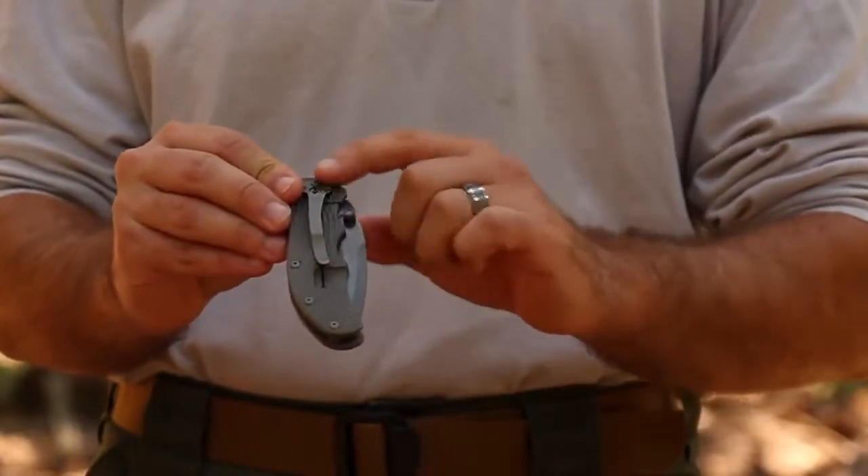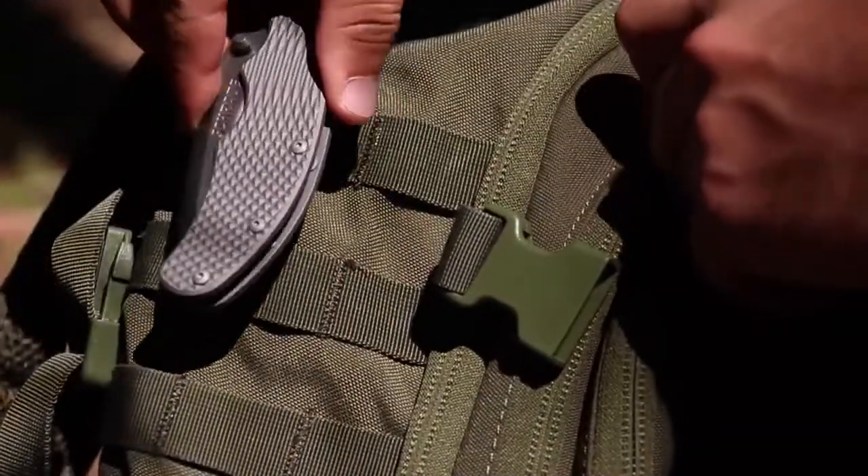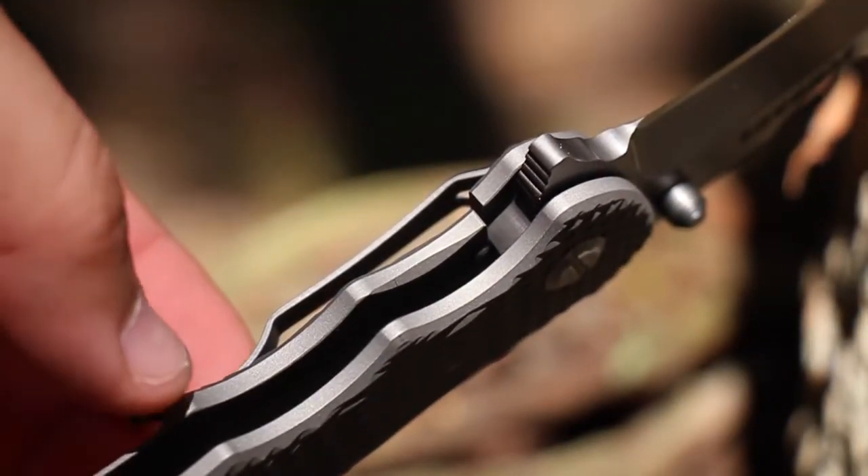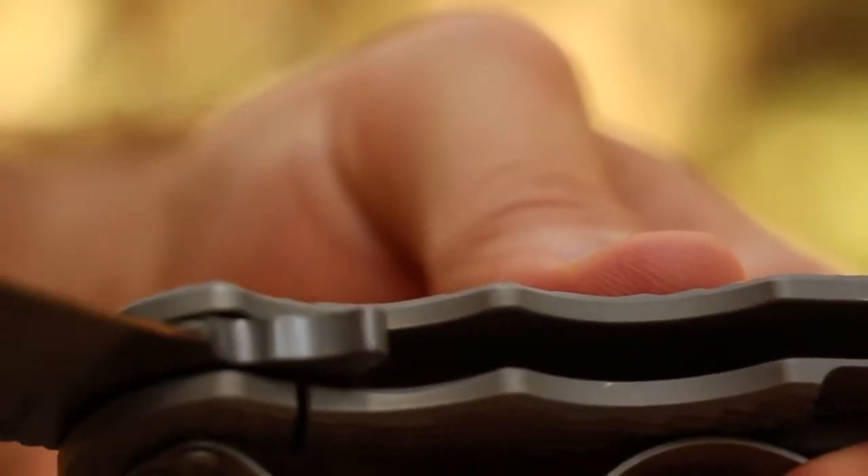A sturdy clip gives you a choice of securing the knife to either pocket or gear. The cleverly designed frame lock portion of the handle ensures the blade stays deployed while in use. To close the knife, move the frame lock to the side with your thumb and rotate the blade back into the handle.